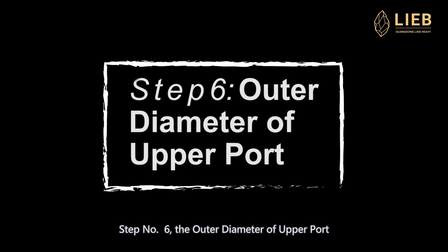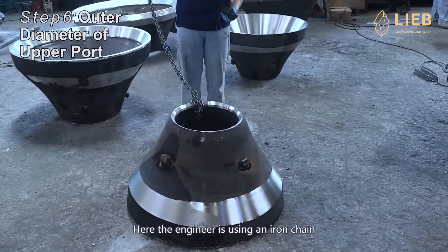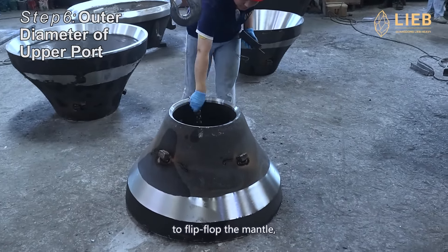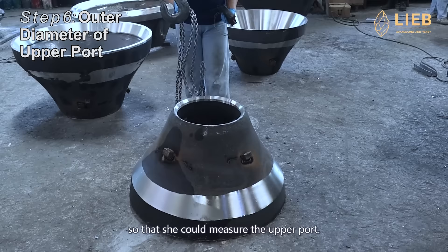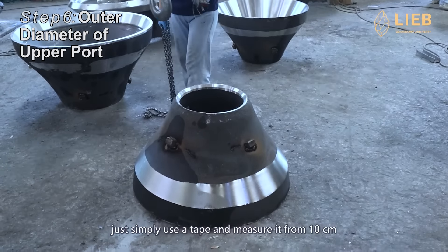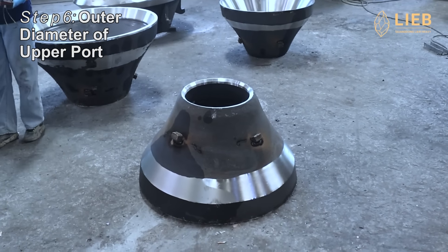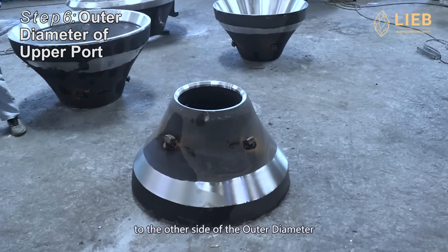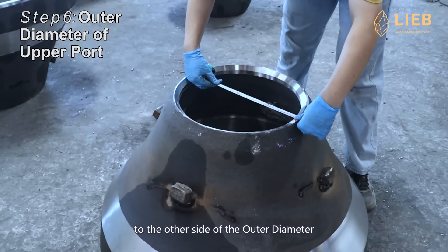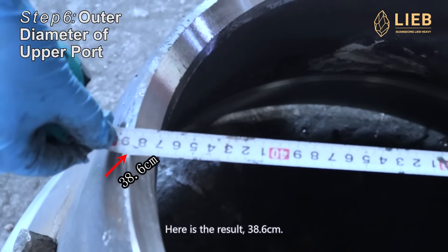Step 6: the outer diameter of the upper part. The engineer is using an iron chain to flip the mantle so that she can measure the upper part. To measure it, just simply use a tape measure from 10 centimeters to the other side of the outer diameter. Here is the result: 38.6 centimeters.